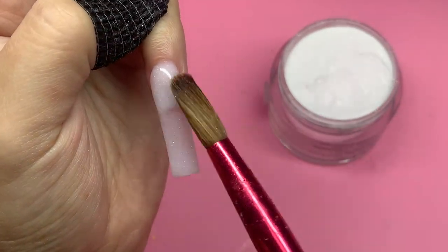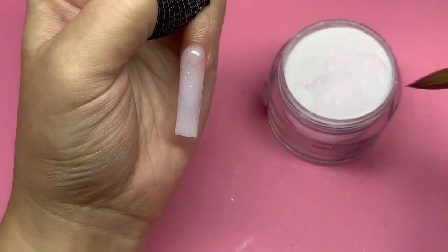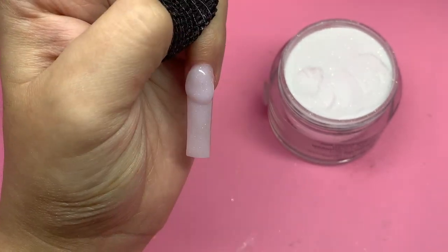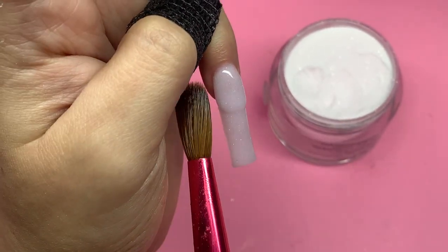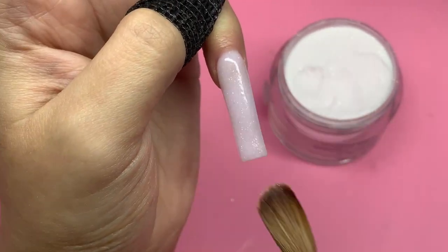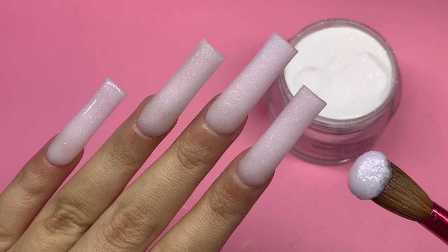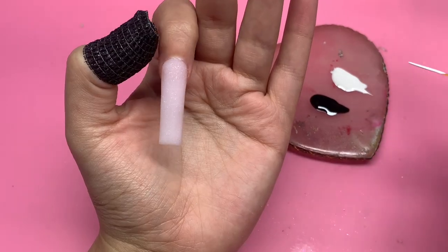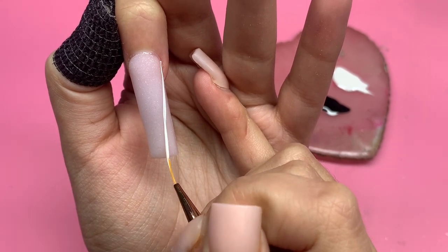We are just about done with the acrylic application. This acrylic, like most of Not Polish's acrylics, is from their two-in-one powder collection, which means you can use it not only as acrylic but as dip powder as well. Their two-in-one powders are some of the best because you can't tell whether it's dip or acrylic. Now I'm going in with my Crafts by Nine liner brush number three.